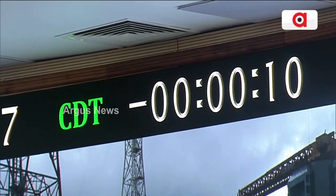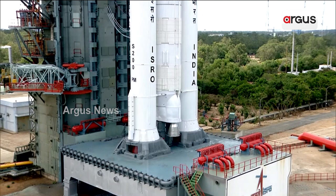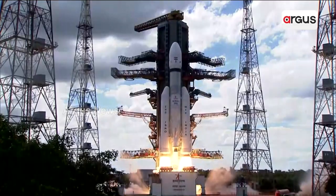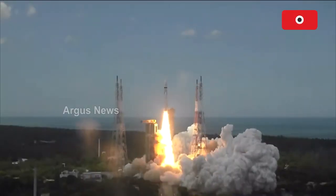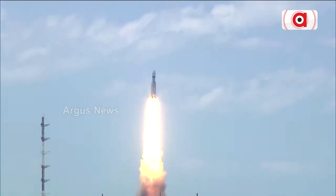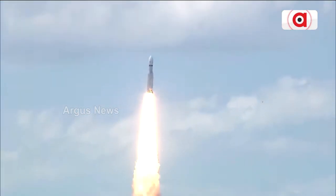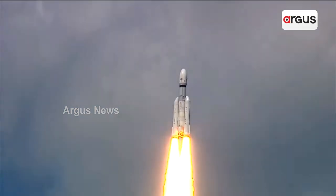10, 9, 8, 7, 6, 5, 4, 3, 2, 1, 0. Plus 5 seconds — here we have a majestic liftoff of LVM-3 M4 rocket carrying India's prestigious Chandrayaan-3 spacecraft. P2 tracking, P4.